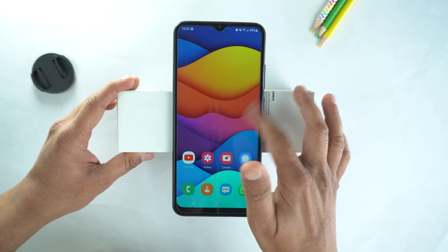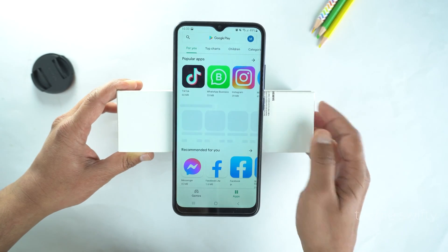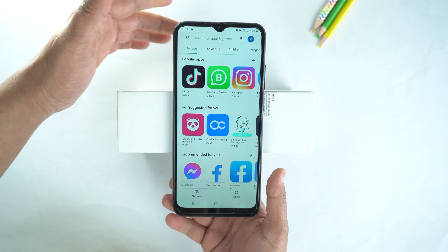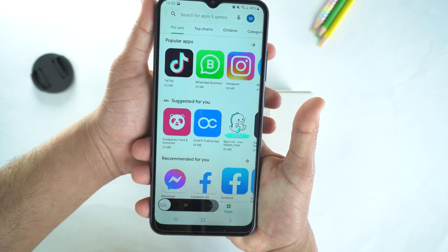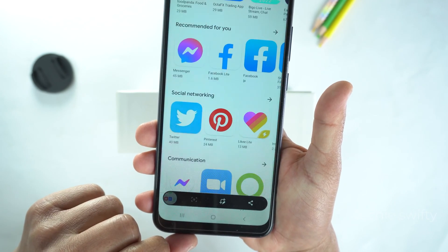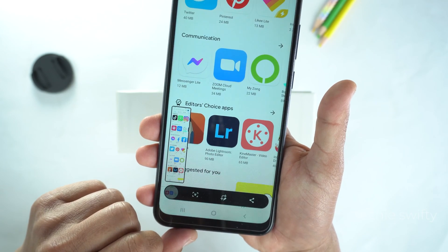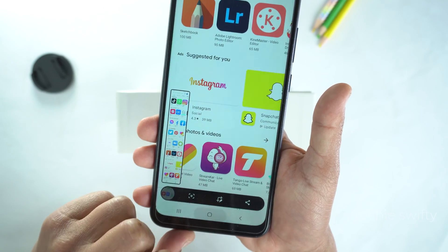Now, I will show you how to take a long screenshot. For that, open the Play Store first and then scroll here a little bit to load it. Now, repeat the first method. When you do that, you will see this arrow at the bottom. Just tap it. When you tap this arrow, the phone will start taking a long screenshot. And now, it's up to you how long a screenshot you need. You can keep tapping it. So, that's how you can take a screenshot.